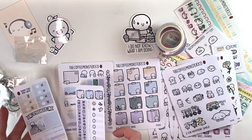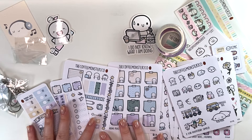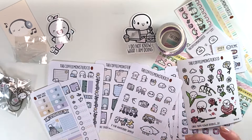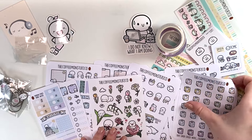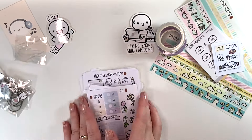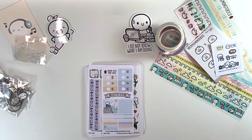Oh my gosh, I'm so excited! I hope you enjoyed this video — if you did, give it a like, hit subscribe, check out the Coffee Monsters Co if you don't know what that is. She's great, a lovely business to support. And I will see you again in another video soon. Thanks for watching. Bye!